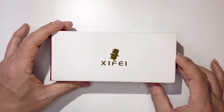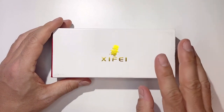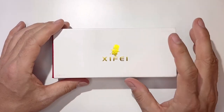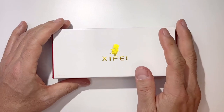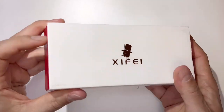Hey guys, welcome back to Tactical Expedition. Today I will show you the Xifei Cigar Lighter. This is three angled, three torch jet flame, and it has a cigar puncher, cigar draw enhancer, cigar stand, and it's a four-in-one refillable butane torch lighter. This color is sand black — it's an amazing color.